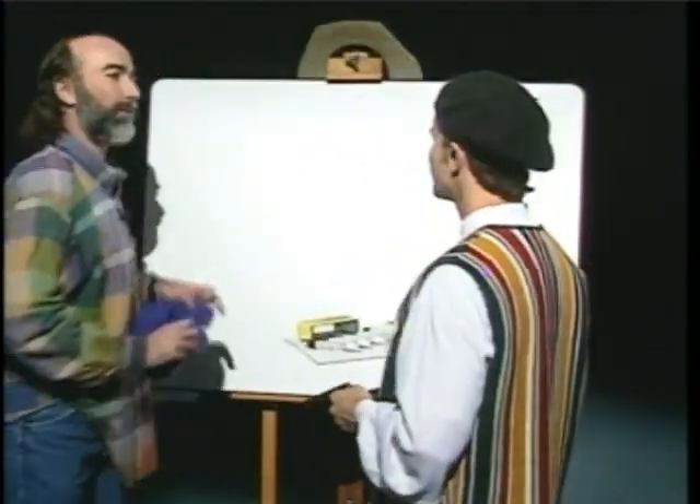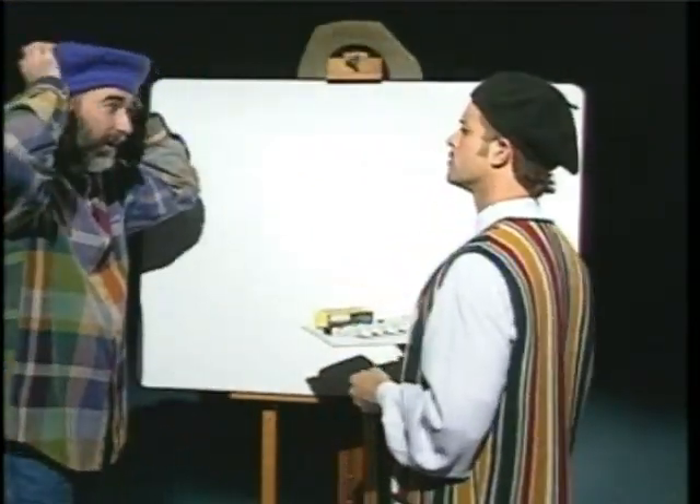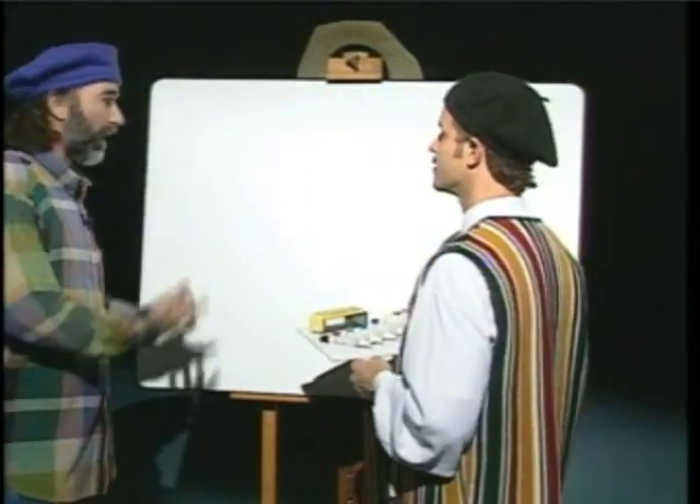I can't wait to get to the art today. What are we going to draw? Today, I think we will draw the grasshopper. Oh, really? That sounds like a lot of fun. Well, let's hop to it.